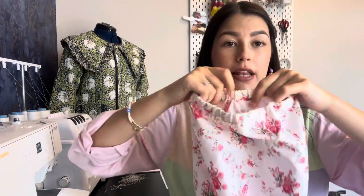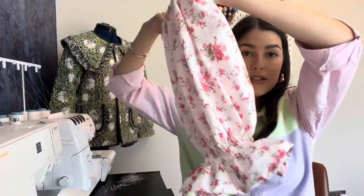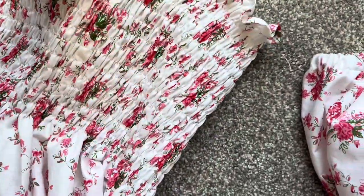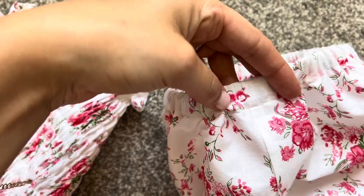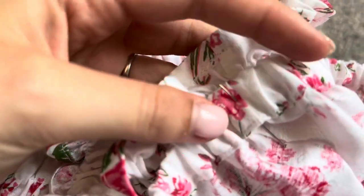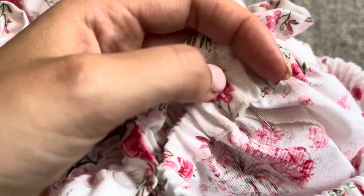Stretch out the elastic to encourage the end to tuck in, then stretch the fabric flat and finish sewing along the gap to close it up. Once you have both puffy sleeves done, find the side seam of your dress and match it to the underarm seam of the sleeve. Pin so those seams match, and sew across that pinned section to attach the sleeve to the dress.